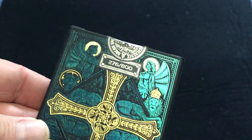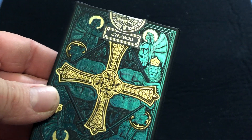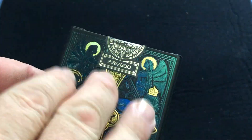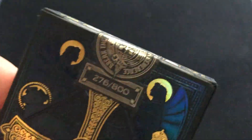Actually, it's 800 decks — I said 999 on the project or whatever. Maybe there were 999 produced, but 199 of them are gilded. That's probably what it is. So 800. Numbered seal — I got number 276. Nice custom seal. It says... break the seal on something.